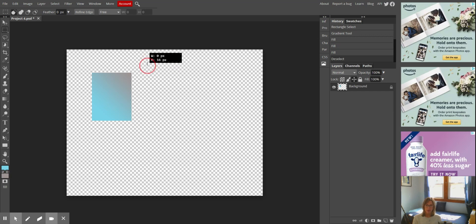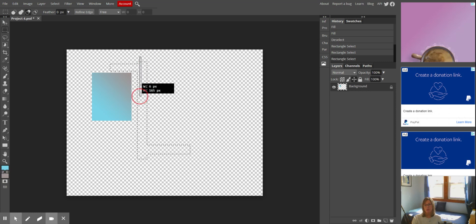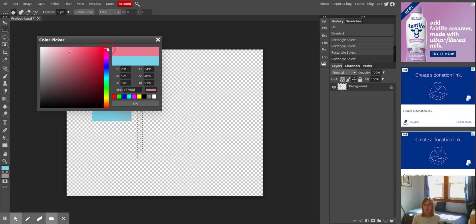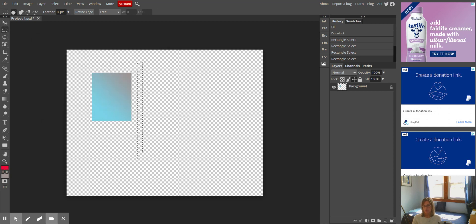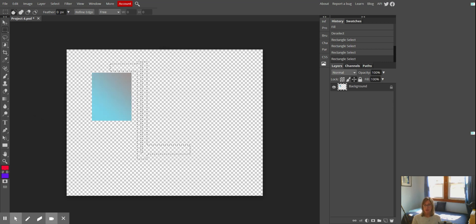Just like before, we are going to add to and take away from the selection. I'm holding down my shift key to add and my alt key to take away from this selection, and I'm going to do another gradient. I'm changing both foreground and background because I want them different. This is a really weird shape, so it'll be interesting to see how it creates a gradient.